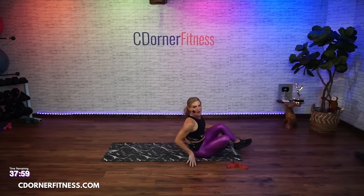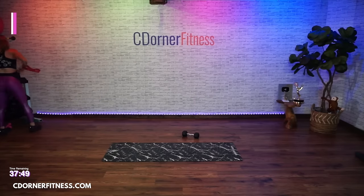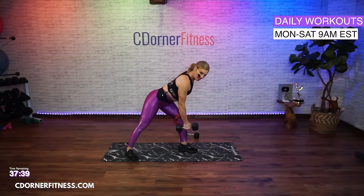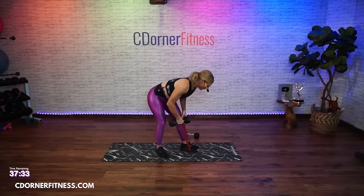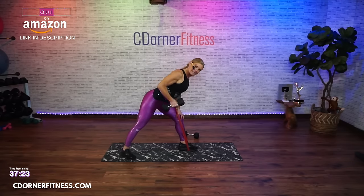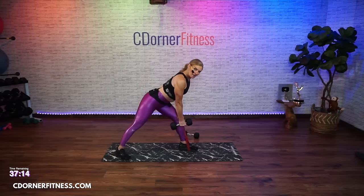What are you going to need here? One dumbbell and a band. These three moves are 45 seconds and we're going to repeat them twice. If you don't have a band, you go medium to heavy and just do one up and then down. If you do have a band, put it on your right foot, wrap the band around your dumbbell - I have a 12 pound here. You're going to pull up, down, two, without twisting. You're getting some nice resistance in both directions. Here we go - pull it up.